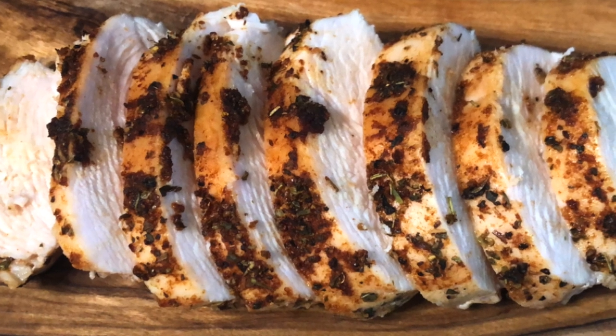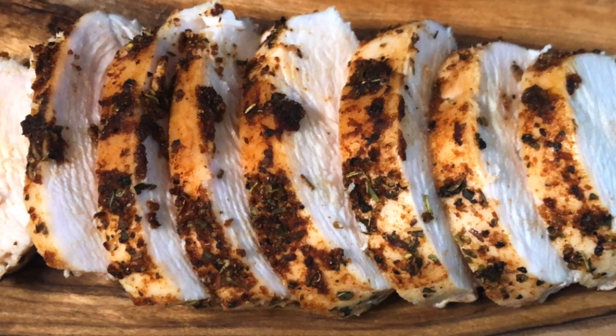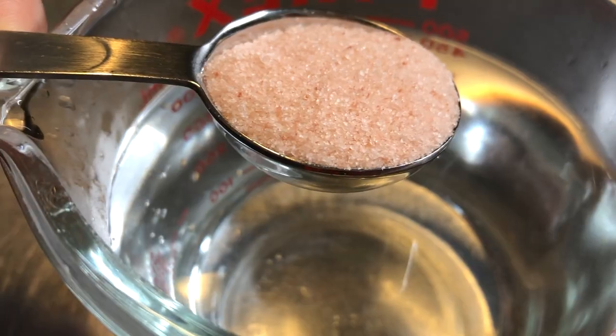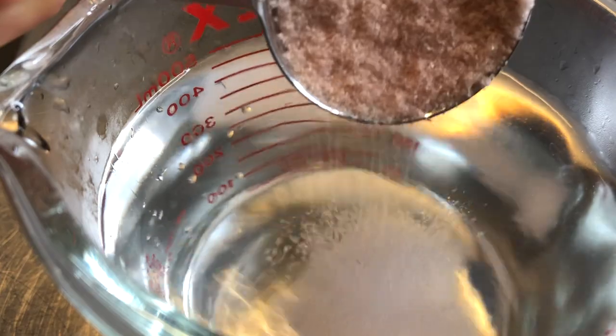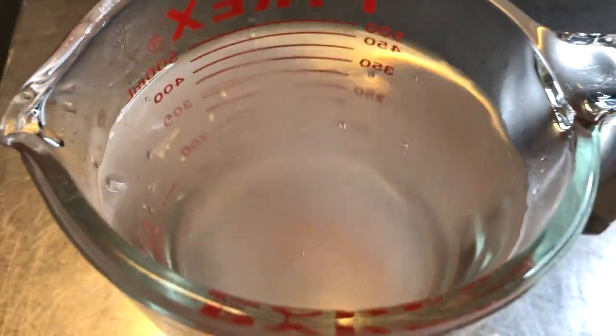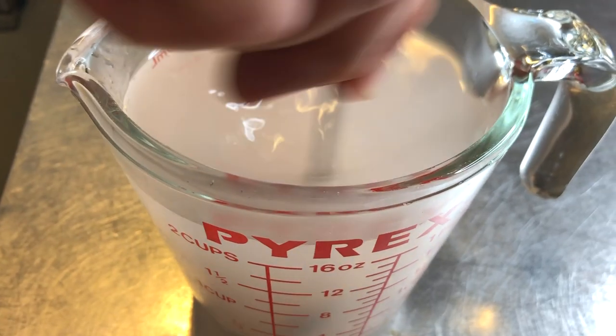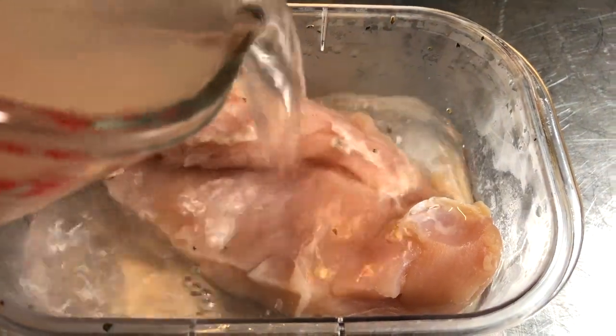Now let's get into this video. For this brine I used three cups of warm water — you want warm water so the salt dissolves. Two tablespoons of kosher salt, which is super important. If you don't have kosher salt you can use pink Himalayan salt or table salt, but you have to decrease the amount by half because they're actually saltier than kosher salt.